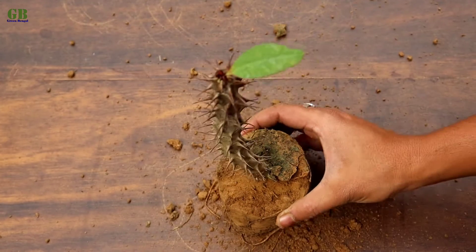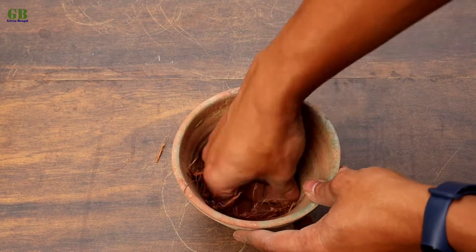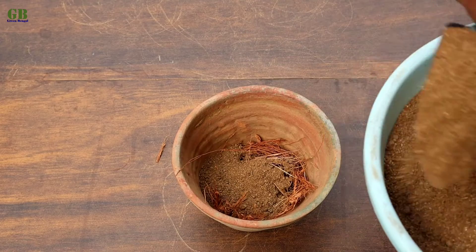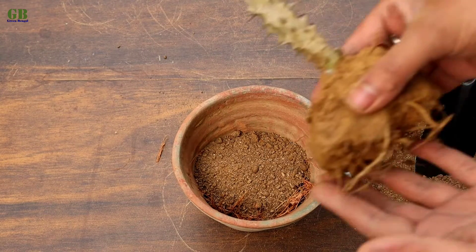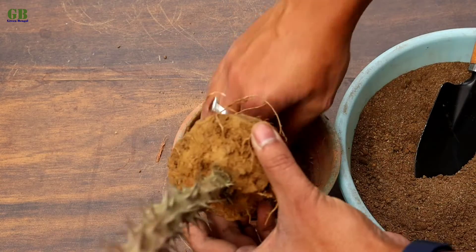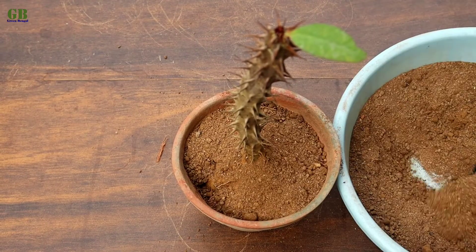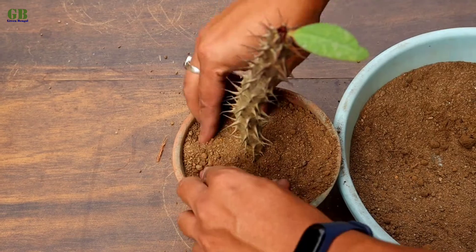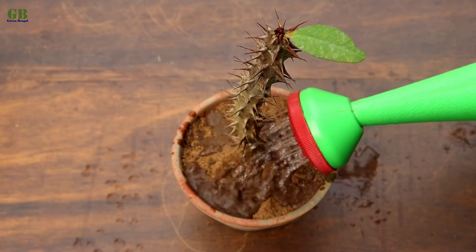Now we transplant into the pot. Take a pot and cover the drainage hole with some coconut husk. Fill it with potting mix. Plant the Euphorbia milii into the potting mix. Finally, water it properly.